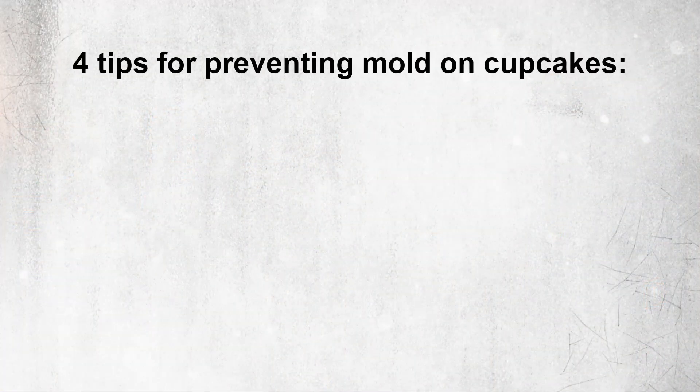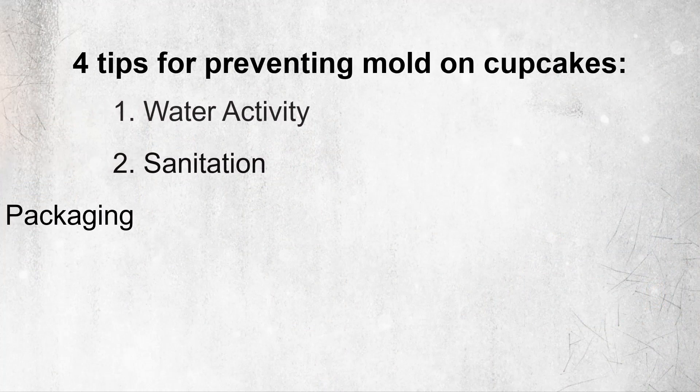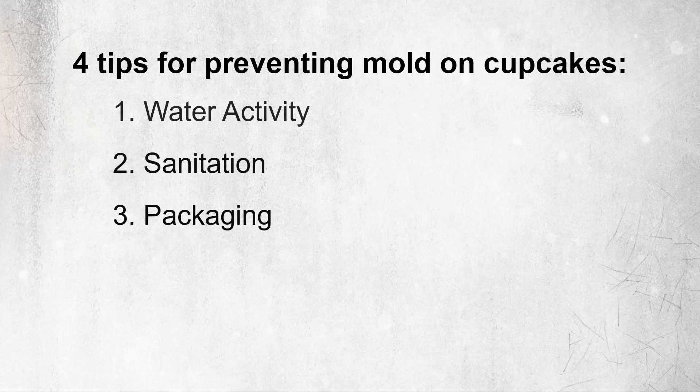Here are four points to remember for antimicrobial issues — four tips for preventing mold on cupcakes: water activity, sanitation, packaging, and preservatives.